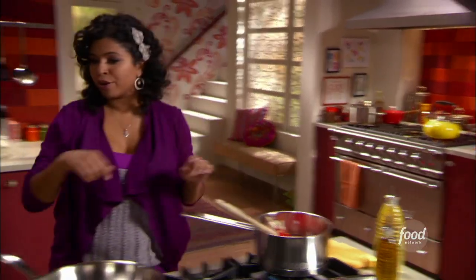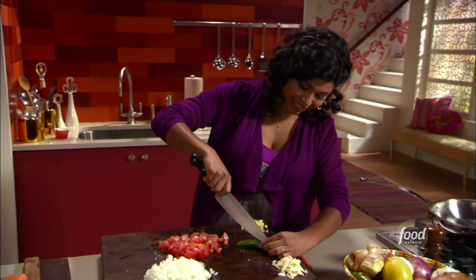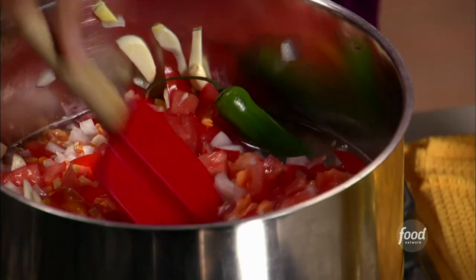The last thing I'm gonna throw in here is a serrano pepper. All I'm gonna do is slit it down the middle — not the whole way even. So you're just gonna get this really gentle serrano pepper flavor with a little bit of heat, but not a ton.